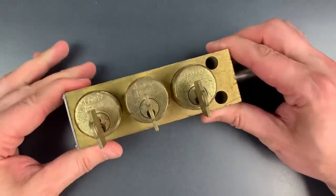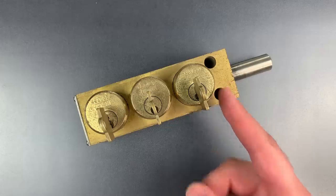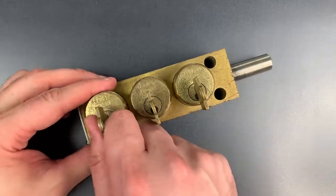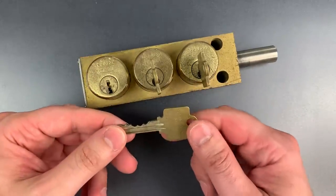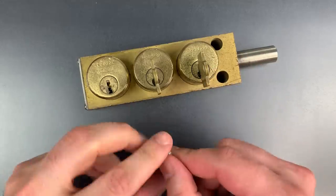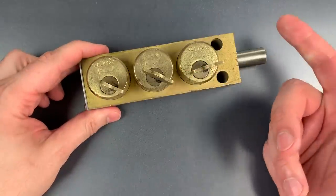Modules like this are usually used in industry as safety devices. It would be part of a system of key retaining modules designed to make it physically impossible to perform certain unsafe activities. For instance, this lock might secure a panel covering a live electrical circuit. Then each of the breakers supplying power to that circuit would also have a key retaining module, such that the only way to release all three keys needed to open the panel would be to turn the power off. The idea is to make safety idiot-proof.